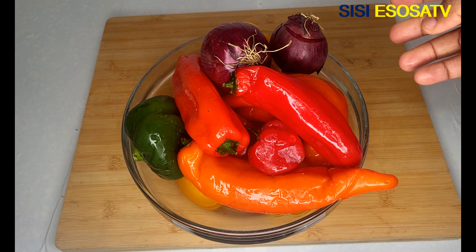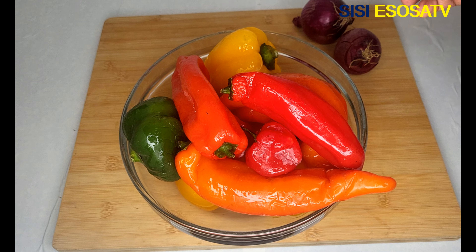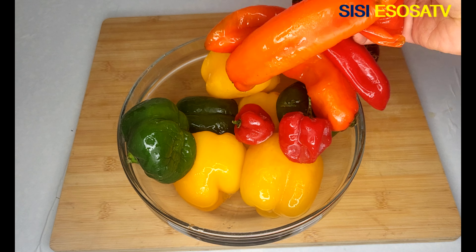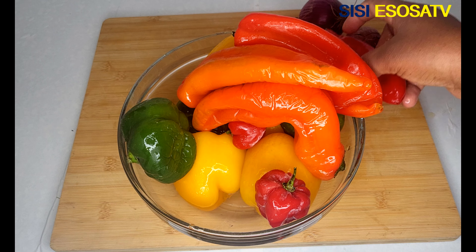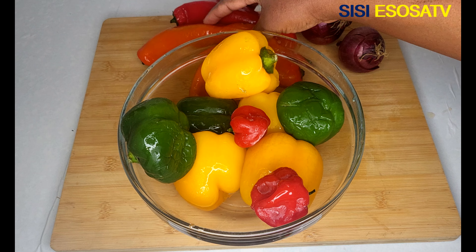While the meat is cooking, let me show you my other ingredients. In this bowl I have got some long pepper, some scotch bonnet pepper, some onions, green pepper, and yellow bell pepper. Next I will blend the peppers roughly.